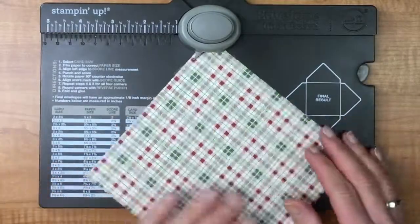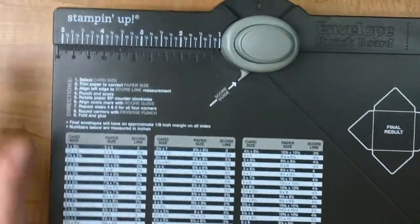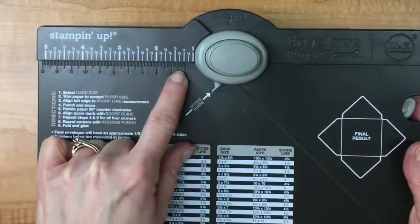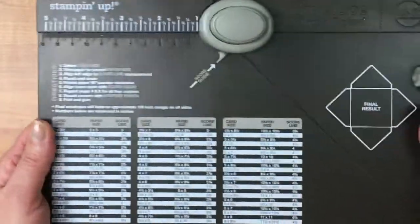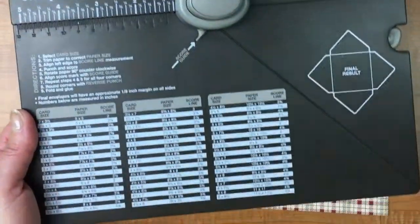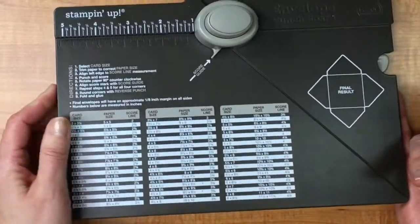We're going to start with our envelope punch board. If you haven't used a punch board before, these are great — they have inch measurements across the top, which I'm using today, but metric measurements are also available so anyone in the world can use this one. Down here you have a whole bunch of different envelope sizes you could make to fit different cards, but we're not using it that way today — we're going to make a little box.